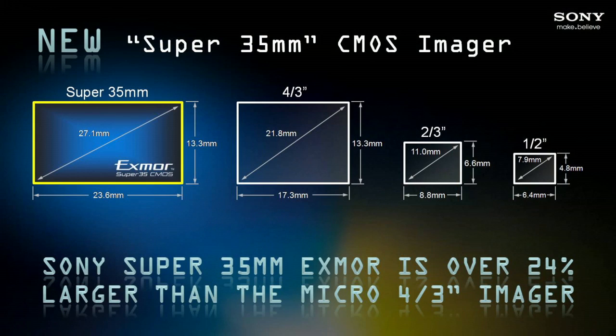Before we leave the super 35 millimeter sensor discussion, let's bring up that image of sensor sizes. The super 35 millimeter sensor has a 27.1 millimeter diagonal — it's a 23.6 by 13.3 millimeter sensor — and it's 24% larger than a micro four thirds chip. The benefit of such a large image? Shallower depth of field. That's the holy grail — you just want the front of someone's nose in focus and everything else blown out.